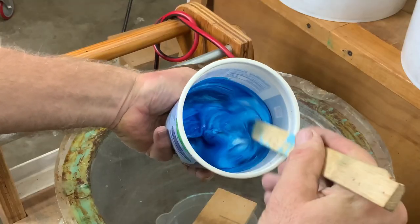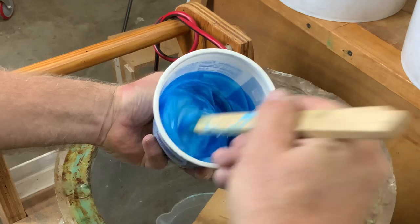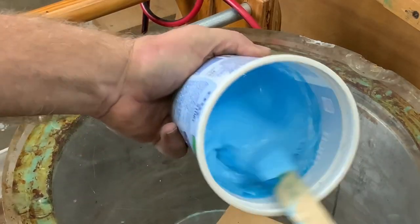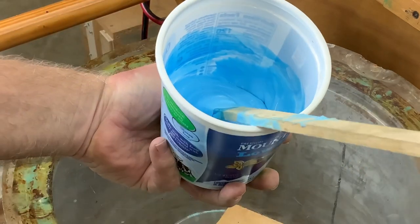When you mix rubber, always add the hardener to the container first and then add your rubber. It's much easier to mix the rubber that way and you don't have to scrape the sides of the container so hard.